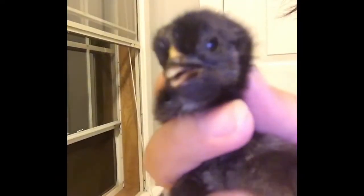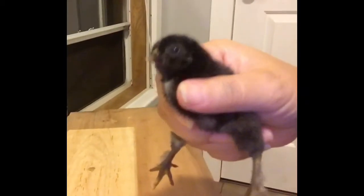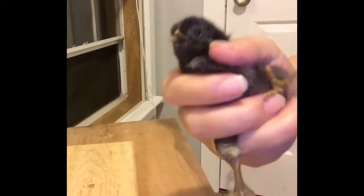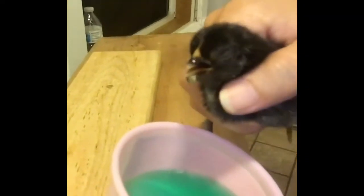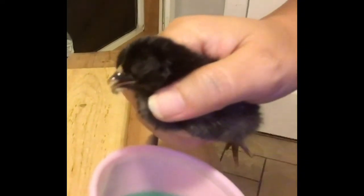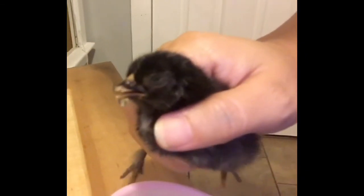This was about four hours since I started letting it have drinks, and this is just the second time I'm giving it the vitamin water. I know it has to be the right ratio for the body size, so I'm being careful about that.